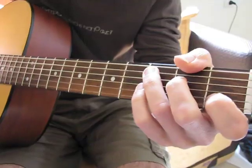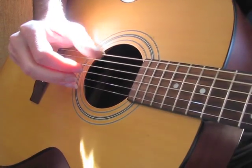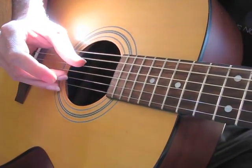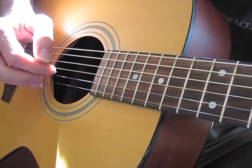Okay, play it like this, with the thumb playing the fifth string, second and fourth, fifth, second and fourth, fifth, third string.